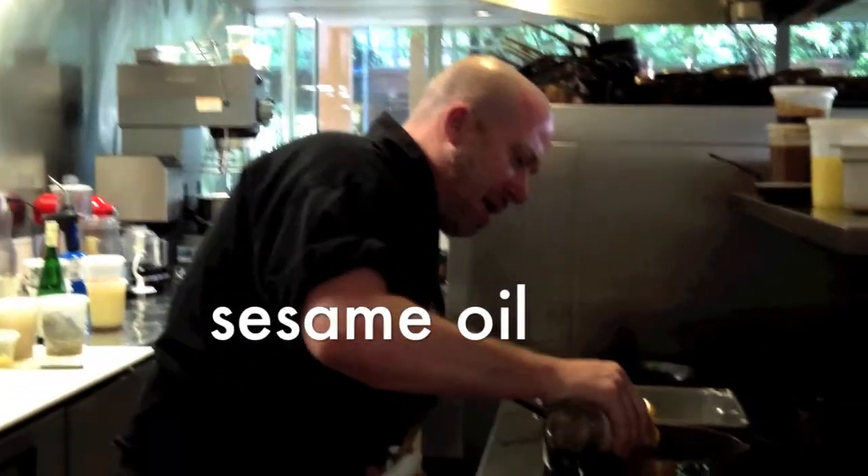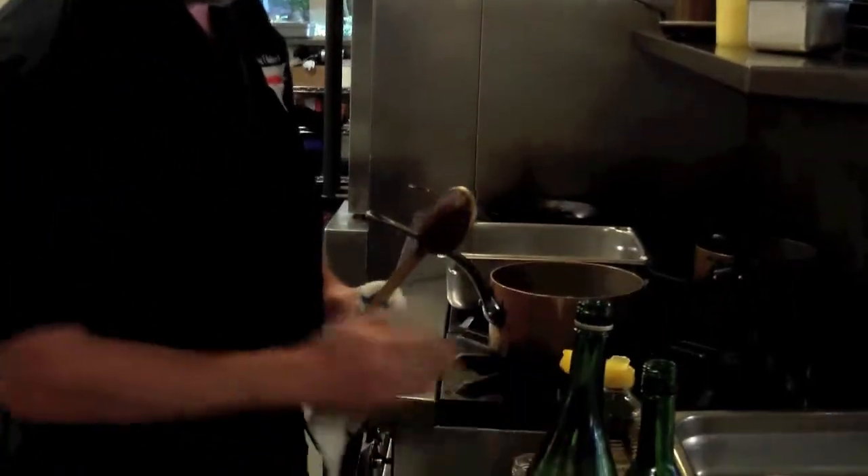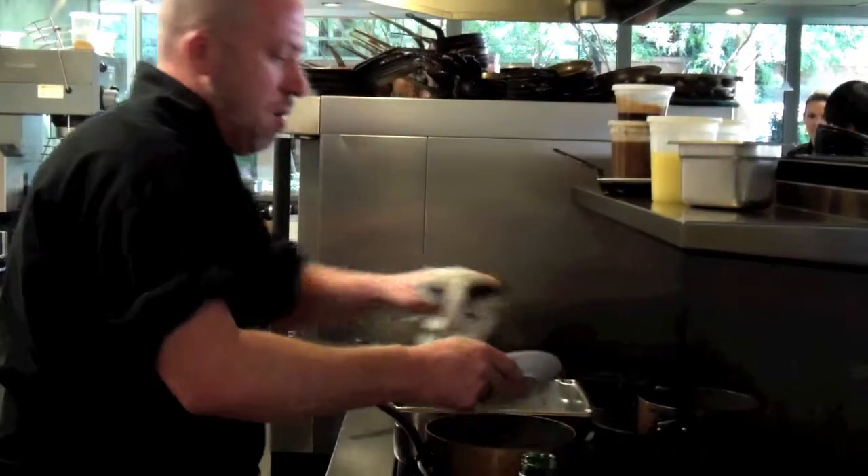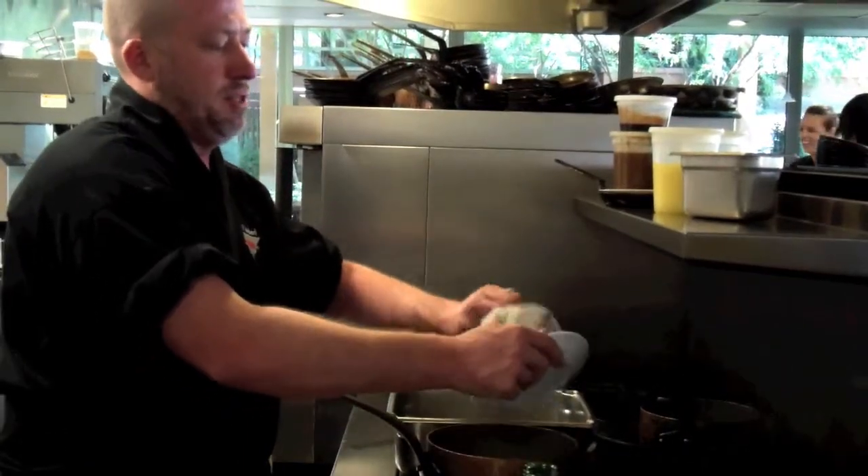Alright, before we get to the stove, we're going to start with a little bit of pure sesame oil in the bottom of the pan. The pan is just on low to barely medium heat. We're going to go ahead and add our mirepoix — just take that. We don't really want a lot of noise; we're not trying to sauté.